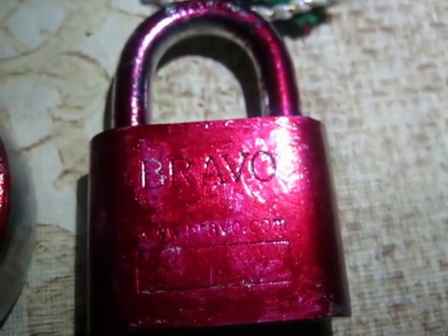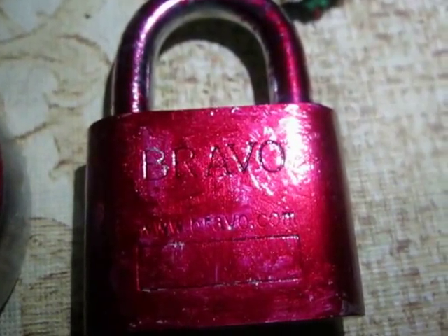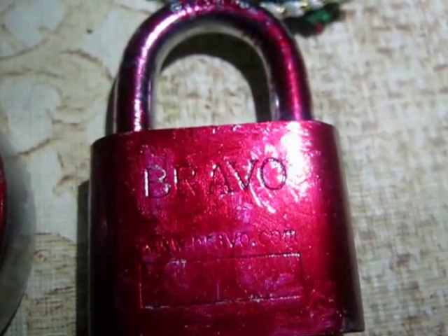I was thinking of making flowers, but now I have changed my mind. I think I should draw something else because I have already drawn flowers on these keys. So now I think I should draw a teddy bear on this.